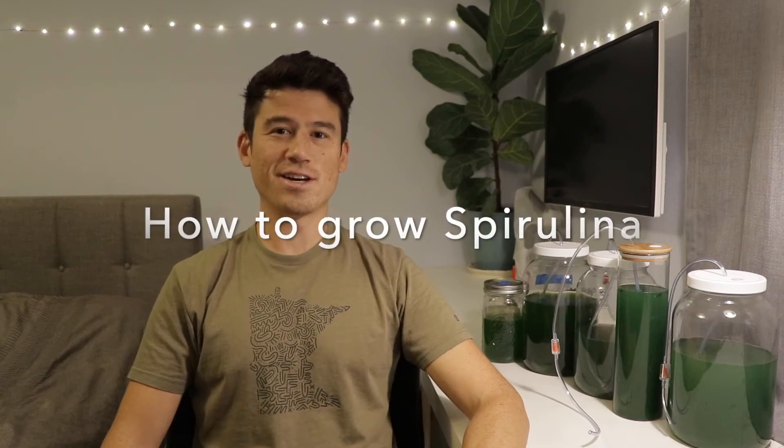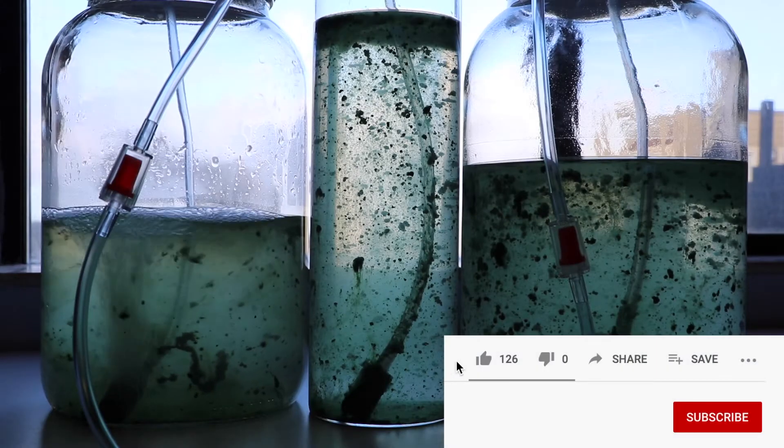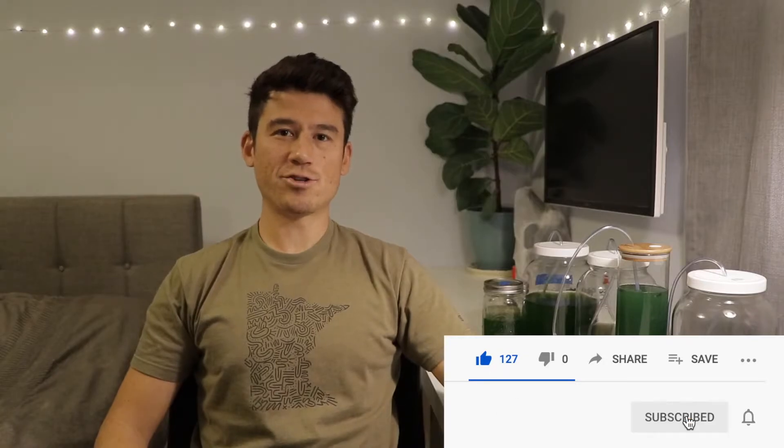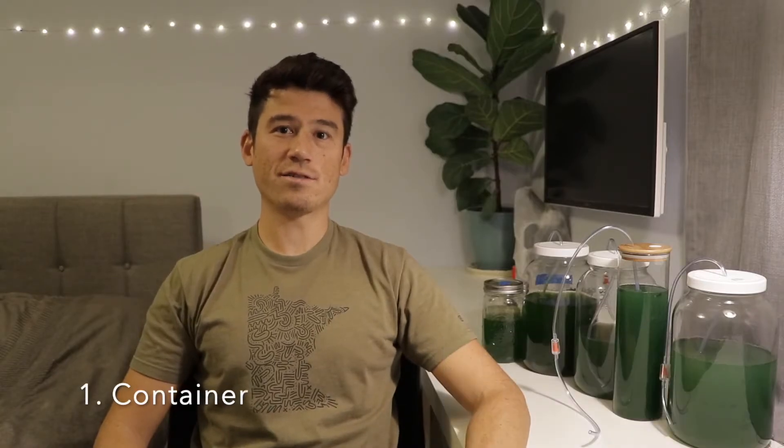This is how to grow spirulina. Before you get your live spirulina culture, you'll need a clean container of some kind, ideally one that's transparent.